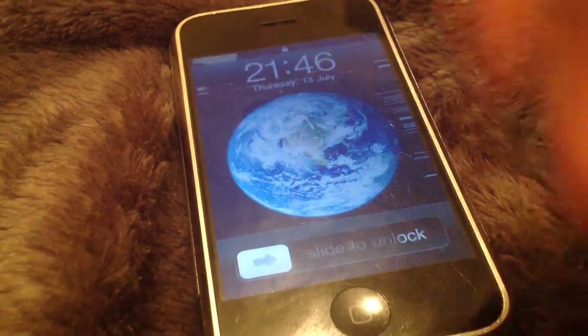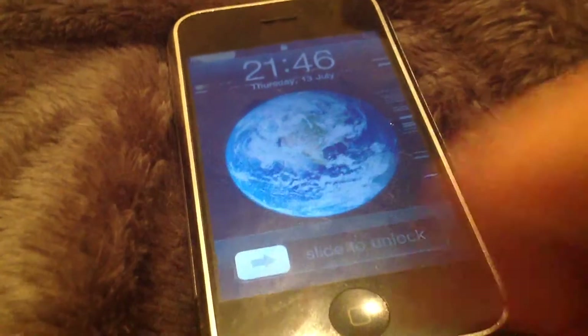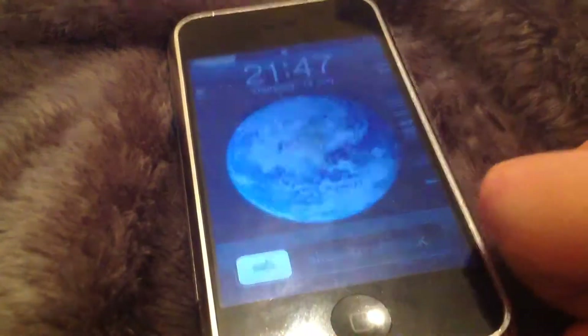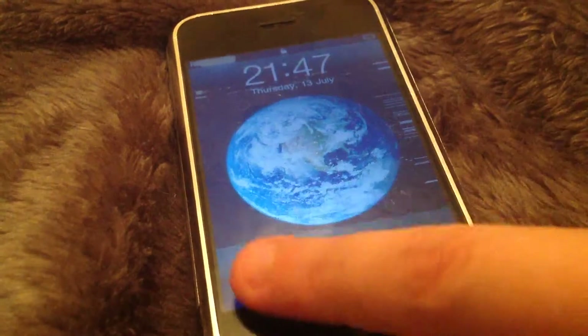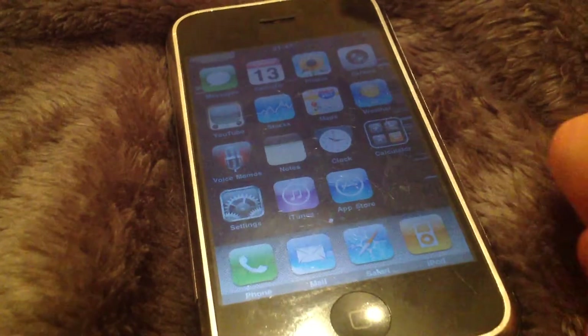So when you power up the device, you are greeted with the lock screen, which is on all iPhones — even the new 7 Plus, and probably the new one when it comes out in September. Anyway, here is the iPhone 2G, we can go ahead and unlock. This is running iOS 3.1.3.